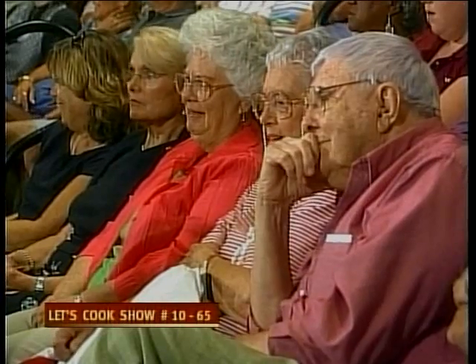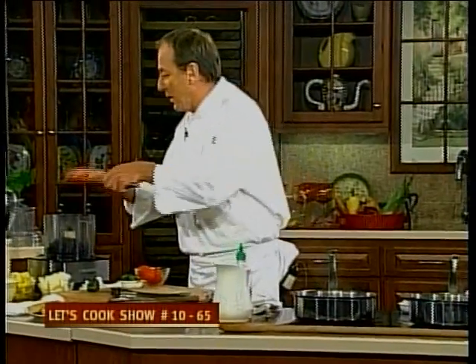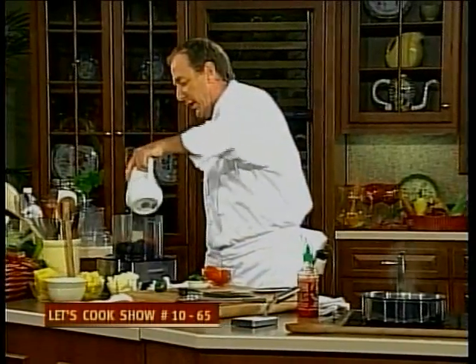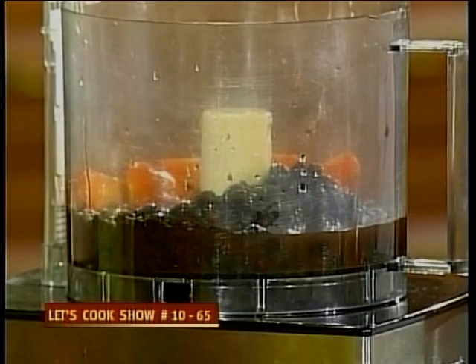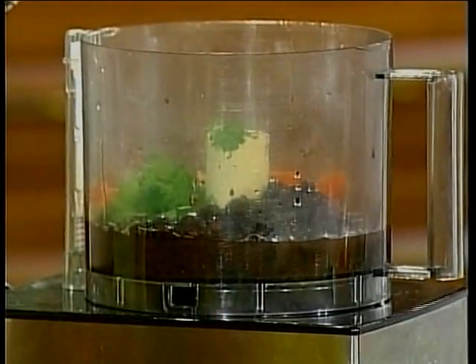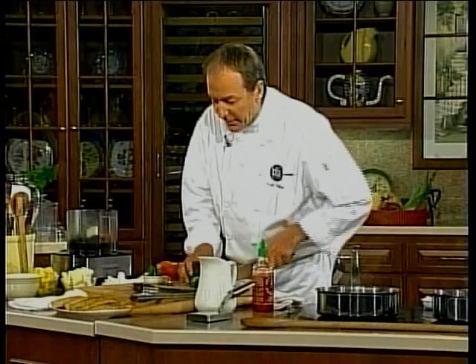So everybody got that? You all look very serious that I really did it that way. Then we just take our tomato — that goes in with the black bean. We're going to use a little bit of water here, a smidgen of cilantro, and a little bit of jalapeño chili.